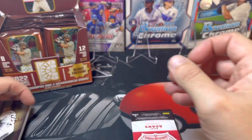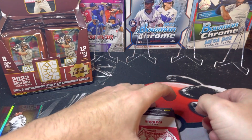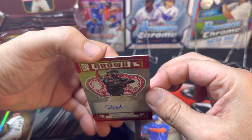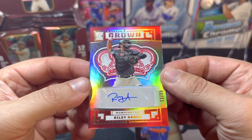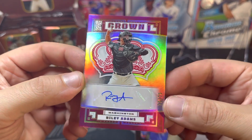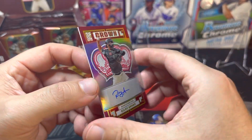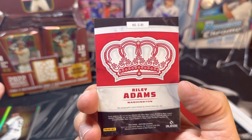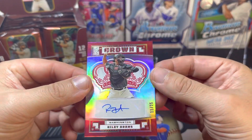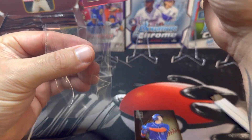Anytime you have a colored parallel, it'd be nice to have it numbered. But it looks like we do have our first hit — it is going to be an auto, and that is a Riley Adams numbered 11 of 25. Panini is using designs from their other products. It's a nice looking card; unfortunately it is a sticker auto, but we'll take it.